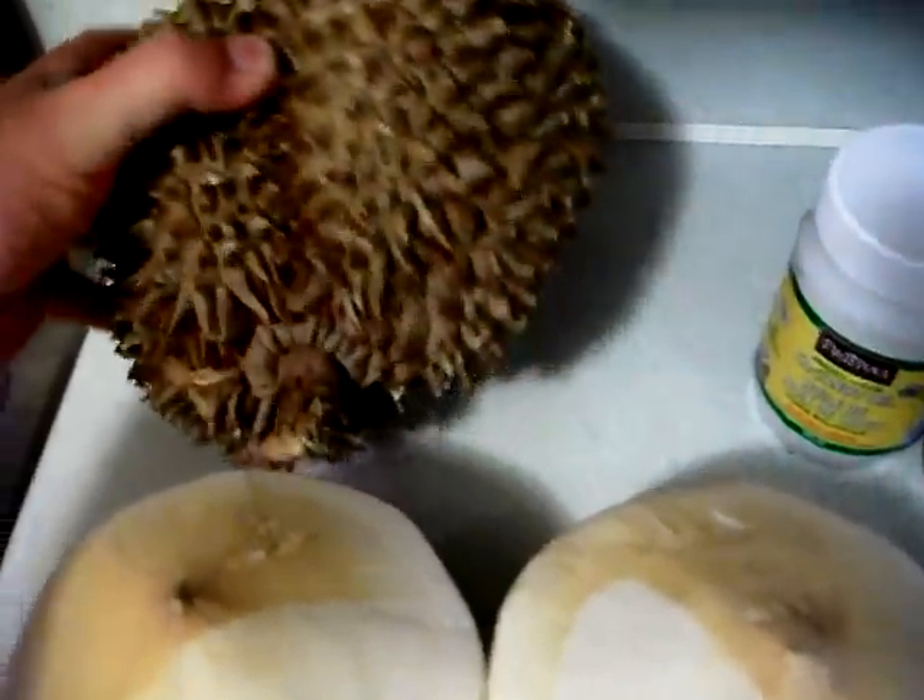The young coconut and durian is one of the favorites of orangutans, elephants, and tigers — that's their favorite fruit, the durian. We're going to cut this open in a minute. These are the pods here. There's usually about five pods on each durian.